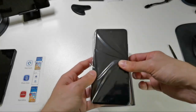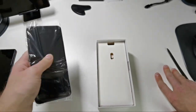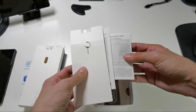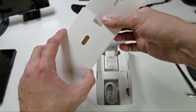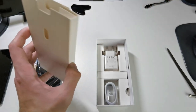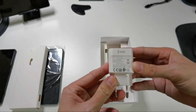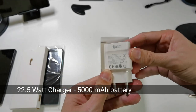So then we have the phone itself — for 101 euros, what can you expect? It's wrapped in a plastic bag. We have the SIM eject tool, some warranty cards and quick start guides. There's no case inside, probably not needed because the device is made out of plastic. For 101 euros you cannot expect anything better. Then we have a charger — and this is a supercharger.